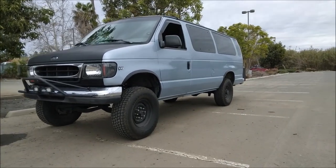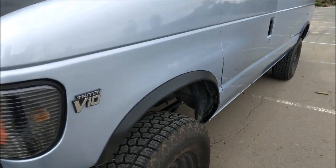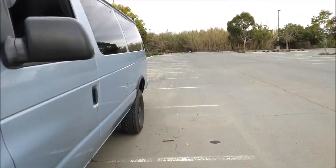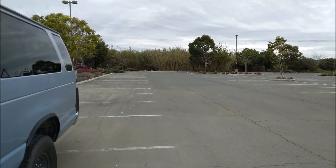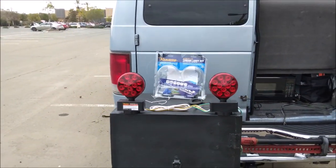Here's a look at the tow rig. It should be easy work for this van — all I'm towing is 2,500 pounds. Getting closer to towing my Geo Tracker.